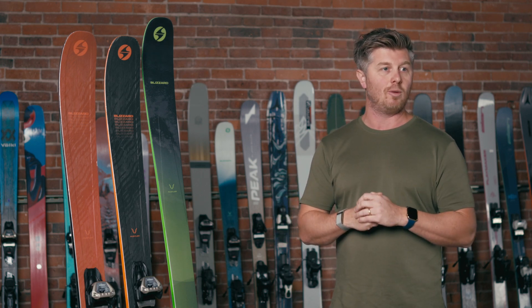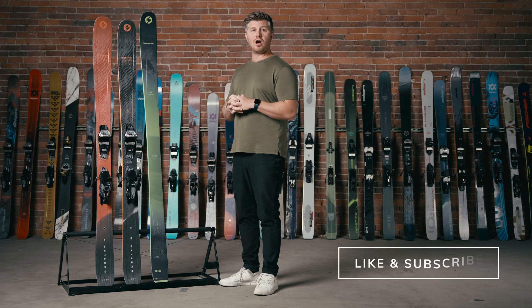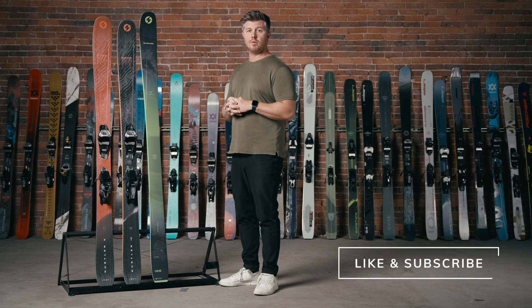So don't worry about losing any of that playfulness — just appreciate all the new hard snow performance you're going to get. Any other questions, give us a call, shoot an email, text, or book an appointment here in Boston.